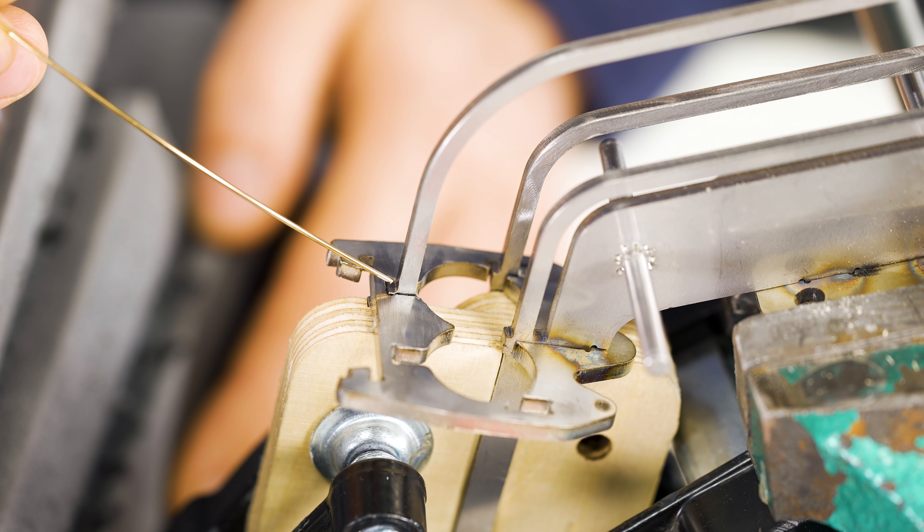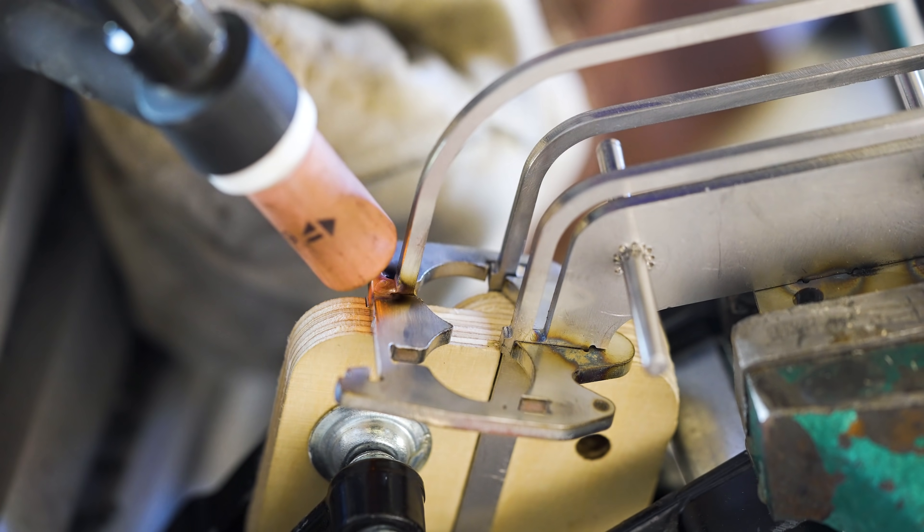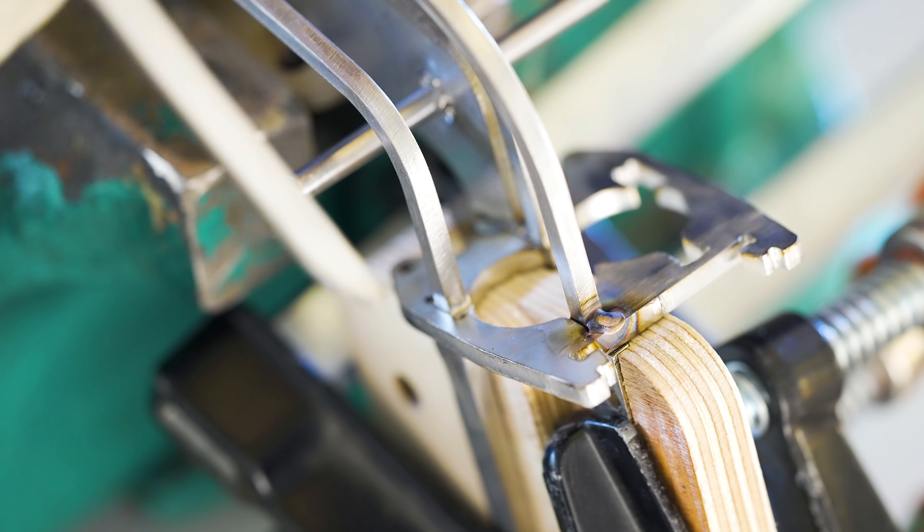Proper preparation is everything. I have my setup here, trying to get the correct argon flow. I have support for my arm. I can't help myself — I want to fill it a little bit on the sides as well. Most likely not necessary. I'm gonna do a tack on this side here as well.